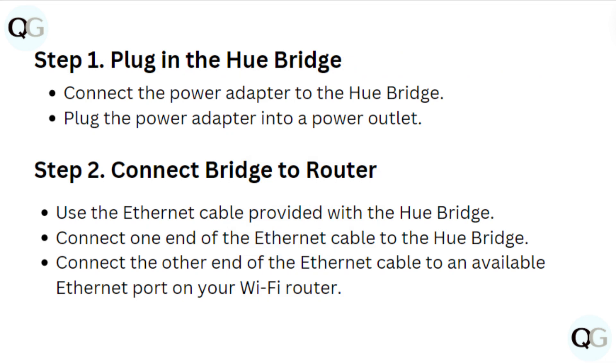Step 1: Plug in the Hue Bridge. Connect the power adapter to the Hue Bridge, then plug the power adapter into a power outlet.